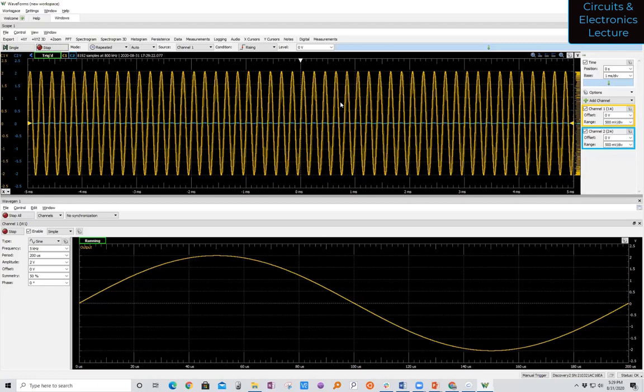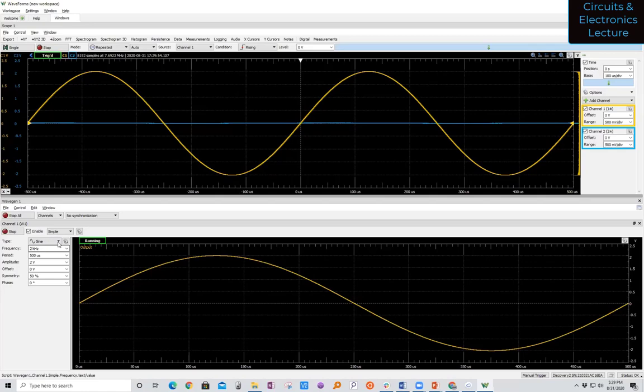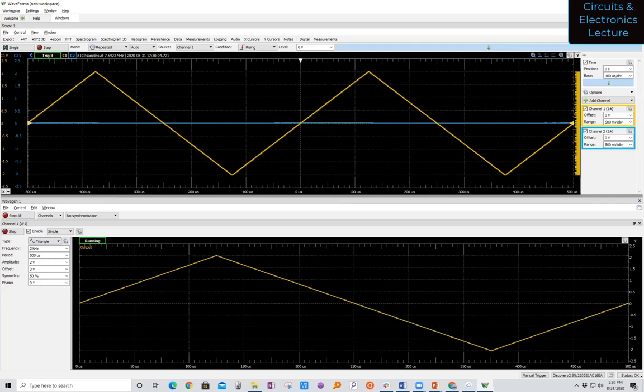You can use the controls on the right to zoom in or out on the horizontal or vertical axis, or put your mouse over the plot and zoom in and out — you're not changing the wave, just zooming in on the plot. You can change the frequency to two kilohertz and change the waveform to a square wave or triangle wave. On the bottom, that's what the waveform generator thinks it's creating; on the top, that's what's actually being measured on the oscilloscope.